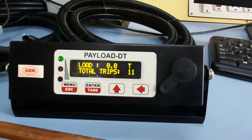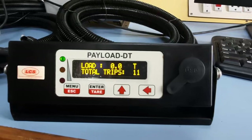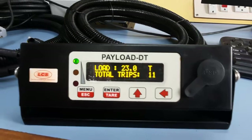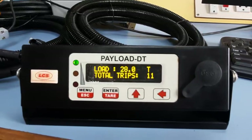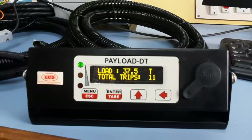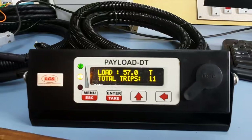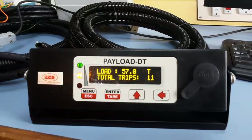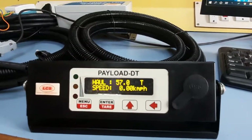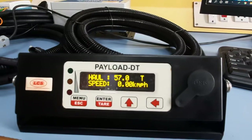Right now let us see a complete trip simulated in our office. Load starts at 0 tons. The dumper is loaded bucket by bucket: first bucket brings it to 12.5 tons, then 28 tons, then 37 tons, and finally 57 tons after the last bucket. Once loading is complete and the dumper shifts from neutral to gear, the system receives an input and the status changes from Loading to Hauling, meaning the vehicle is traveling with load. Speed will also be displayed if the speed sensor is connected.